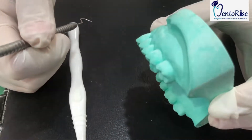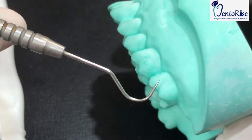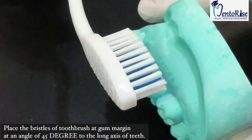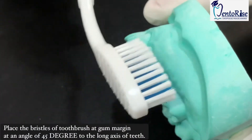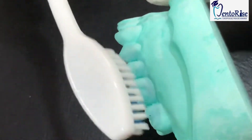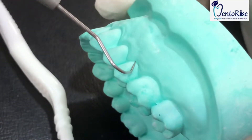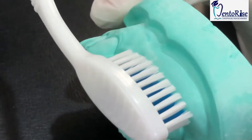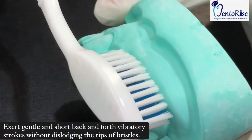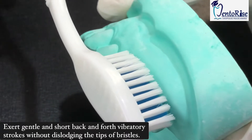Let's start with the upper arch first. You have to start from the last tooth first, covering three teeth with your toothbrush at a time. Place the bristles of the toothbrush at an angle of 45 degrees to the long axis of the tooth such that these bristles enter into the space between your gums and your tooth. After placing the bristles in this manner, exert gentle and short back and forth vibratory strokes so that you do not dislodge the tips of the bristles from their position.